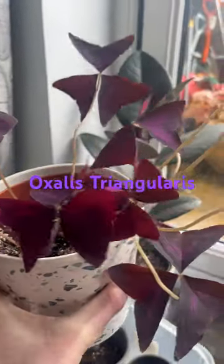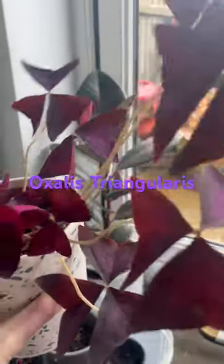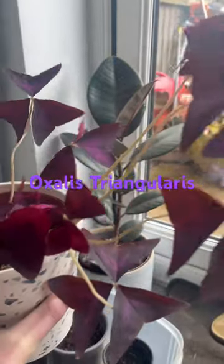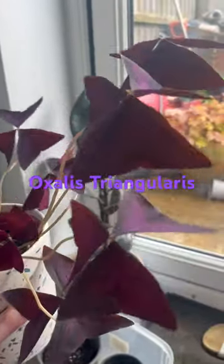At night they close up — they look like butterflies, don't they? They're beautiful when they blow in the wind. You can plant them outside, but obviously they will die down outside. They're pretty easy care plants and they're very beautiful.